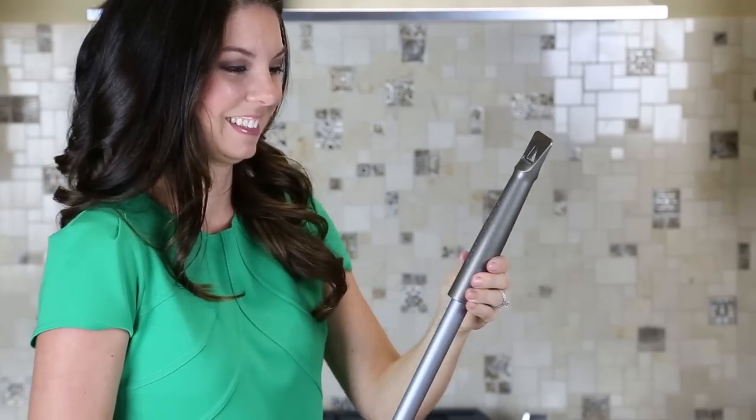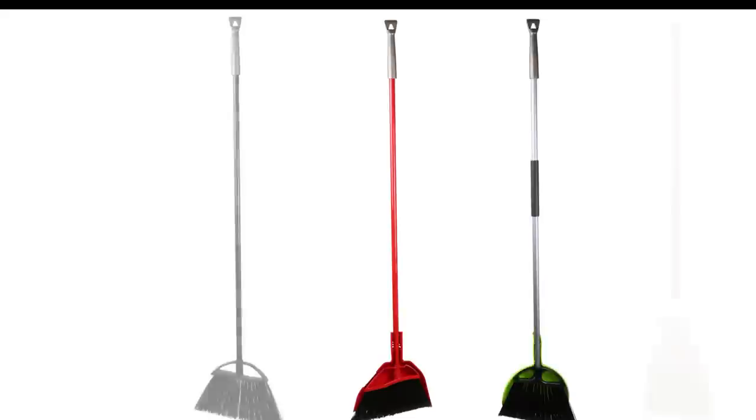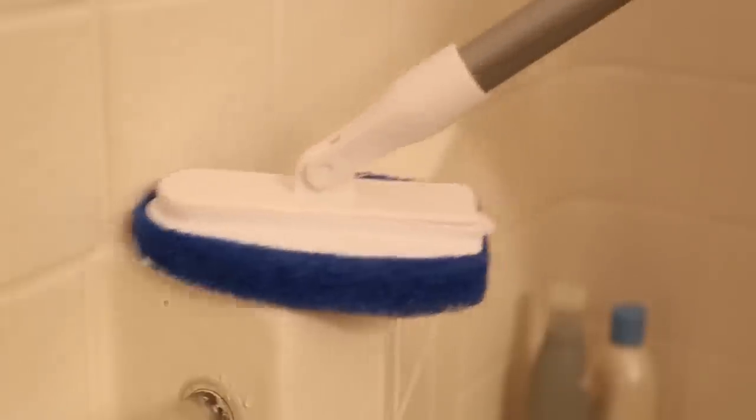Just slip the Broom Blade over the handle of your broom, flip the broom over, scrape, sweep, and you're done. The Broom Blade fits all the most popular broom handles. It also works on deck brushes when cleaning your deck or patio, dust mops, shower scrubbers, squeegees — you name it.